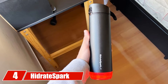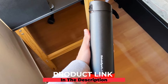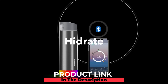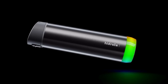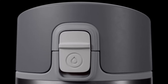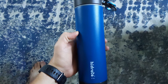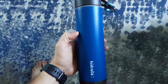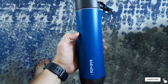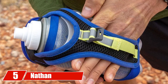At number four, the Hydrate Spark Steel smart water bottle. A decade ago it seemed like science fiction to have a bottle track your drinking habits, but today's technology makes it a reality. It connects to your phone or fitness device via Bluetooth to track your habits and help maximize intake at optimal moments during your routine, and it even has a tracking feature in case you misplace it.